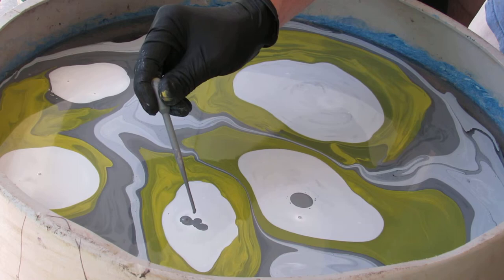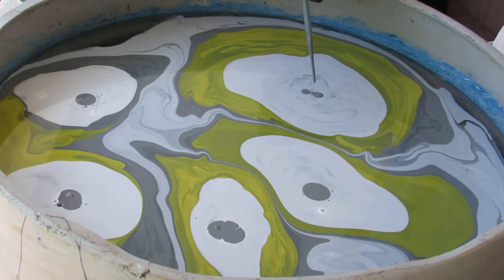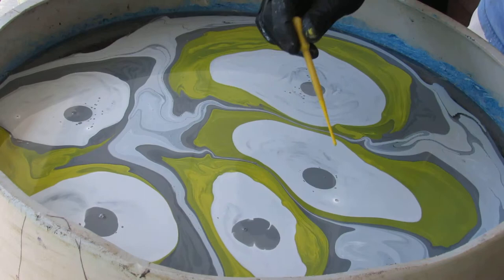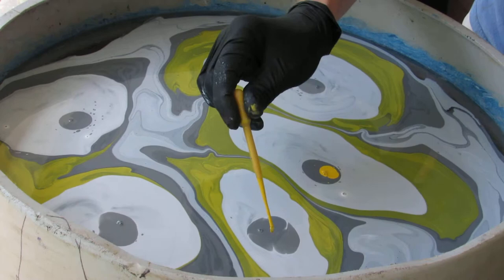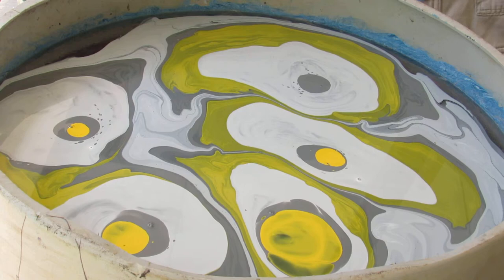If this turns out good you guys are going to get to see it on YouTube — I will post it and hope you share and like. I got this inspiration from a tissue box. The tissue box had a pattern of white, gray, and yellow, so I liked it and thought I'd try it.